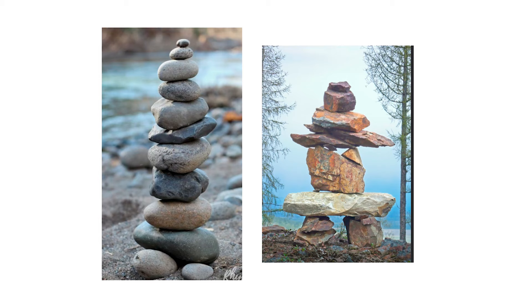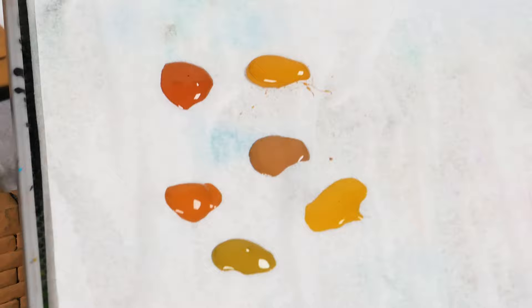Now guys, look at this. Stones in nature are made by a lot of tones, not one shade of gray, right? Let's do it in our work because it will look much more interesting and realistic. I will use ochre tones to create color variation.